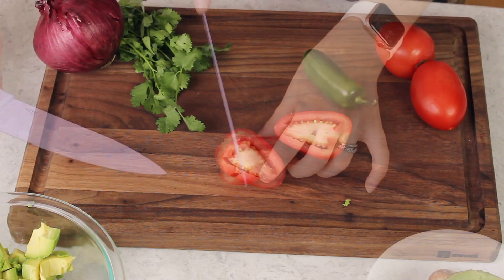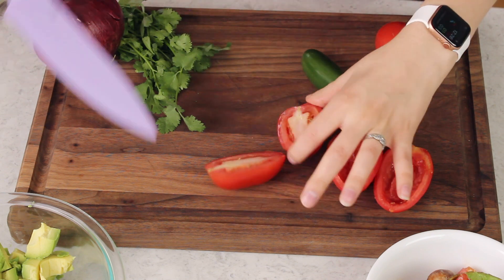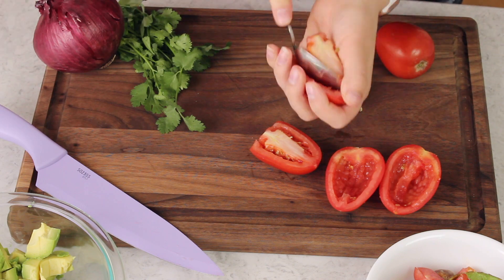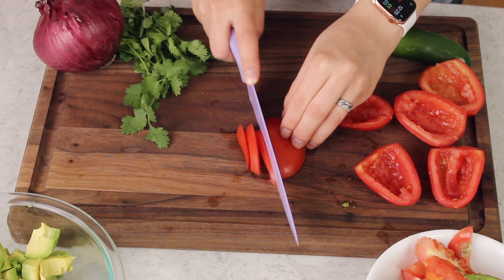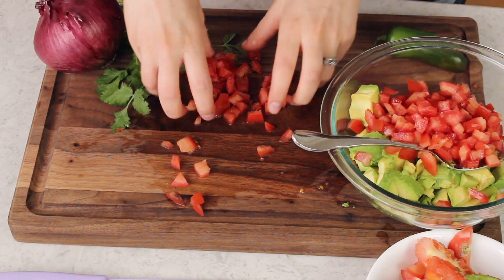Next, grab three Roma tomatoes. You could use a different type, but I like Romas because they're great for salsas. I'm going to cut these, remove the seeds, and dice them into small pieces. I really wish I had some bright, beautiful, juicy garden-grown tomatoes, but unfortunately all I have is these grocery store tomatoes. As with any recipe using fresh produce, for best results use the freshest ingredients possible — she said, scooping the seeds out of her store-bought tomato. I like to cut my pieces small so you can get a lot of variety on every chip. If you can get homegrown tomatoes, please do it.